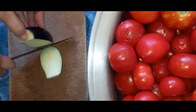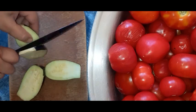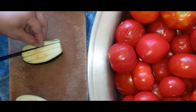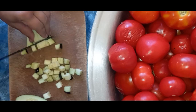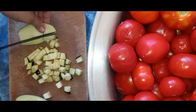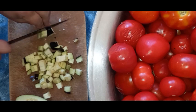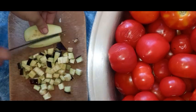Now we are going to make a cube like this. This is the one that I used to use for 4-5 years of cooking.